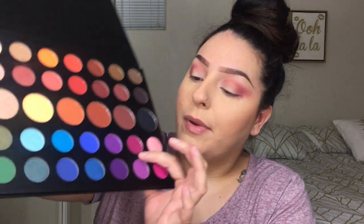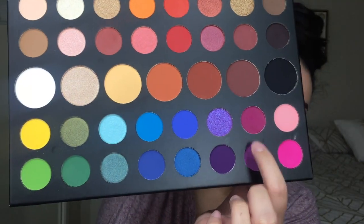All the Morphe palettes are really good quality. To deepen the crease a little bit I'm gonna go back into that magenta shade — it's a really big palette — and go back into this one and probably a little bit of this one too. I'm just gonna put that in the outer V. I haven't done really vibrant colors like these in a long time. Yeah, it looks really pretty — it's really bright!